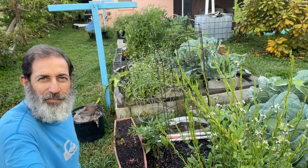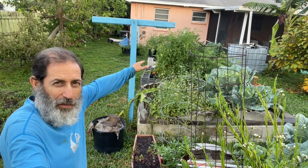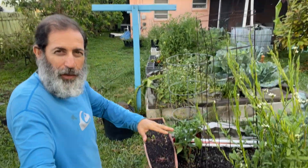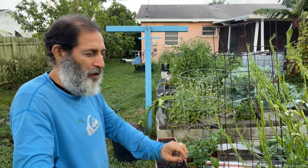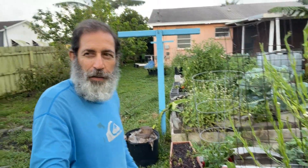Over here you can see my garden — this is over the drain field because the septic tank is at the end there, so I can't plant here. I built the gardens over the drain field but I have them up in raised beds so they're not going directly into the soil of the drain field, so the roots aren't even going down there, but I still utilize the space.